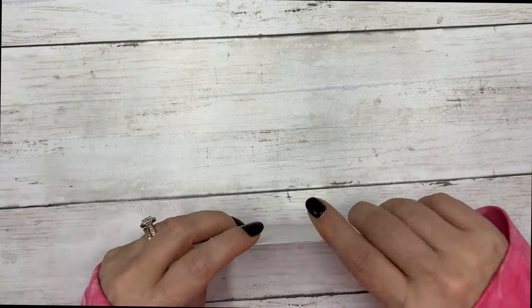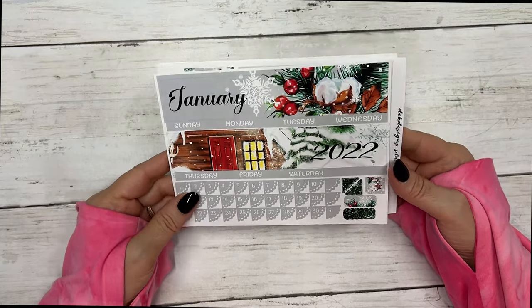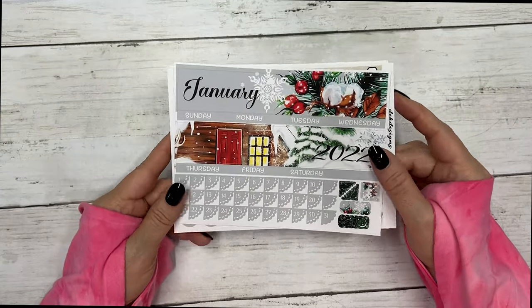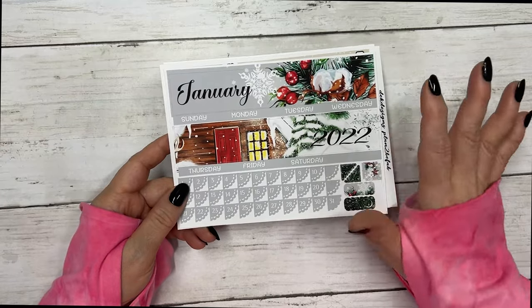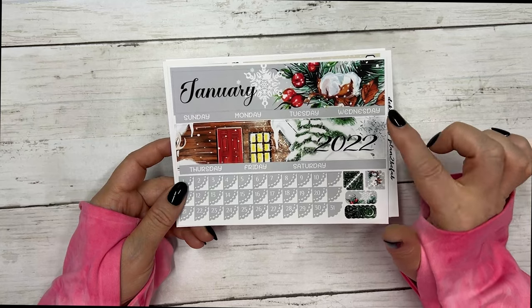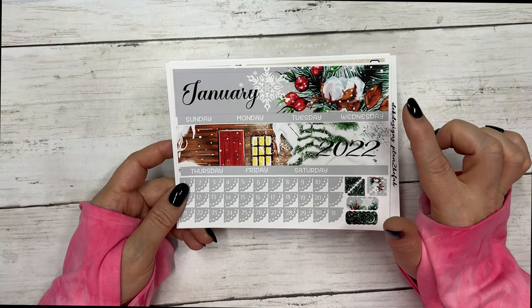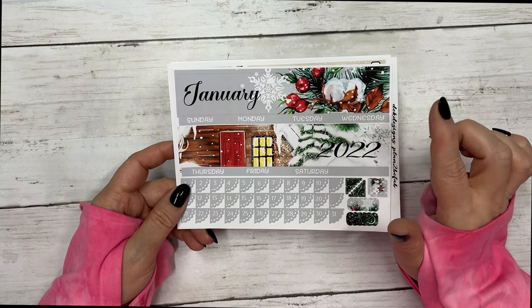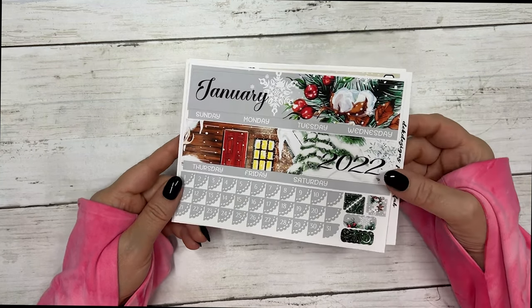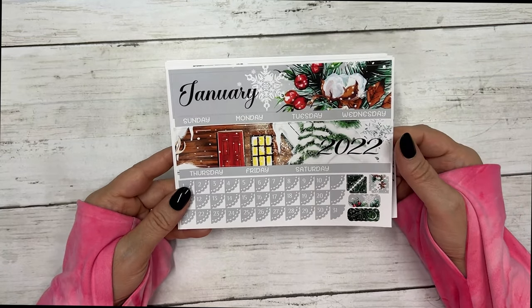Next we have our January monthly kits out. The size I'm showing you I didn't do foil on — I was running short on time — but of course you can get foil on all of our sizes. It comes in Erin Condren, Happy Planner, B6, A5, wide, Hobonichi Cousin, and Hobonichi Weeks.